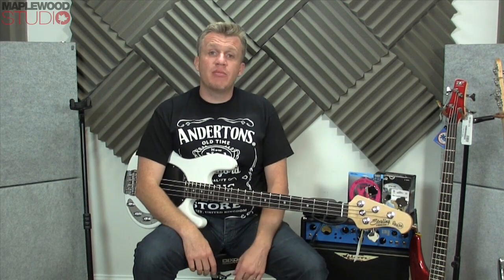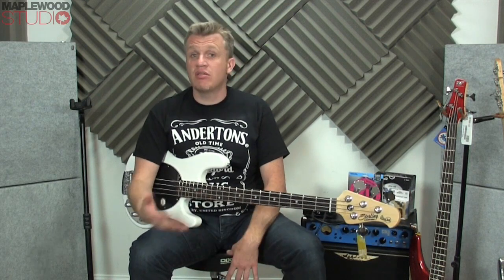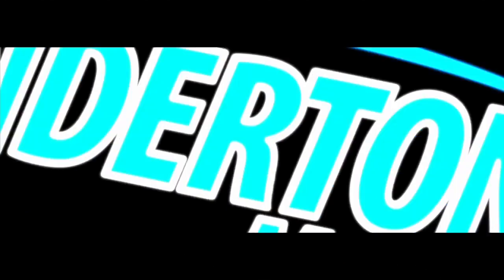So there you go — that's the Sterling Ray 34 by Music Man. I hope you found this video useful. Please leave your comments as usual below; I really appreciate your feedback, any comments and criticism, and things you'd like to see or things you don't like. It always helps. And if you like this video, please give it a thumbs up. Keep an eye out for the next one. Stick out. Bye bye.